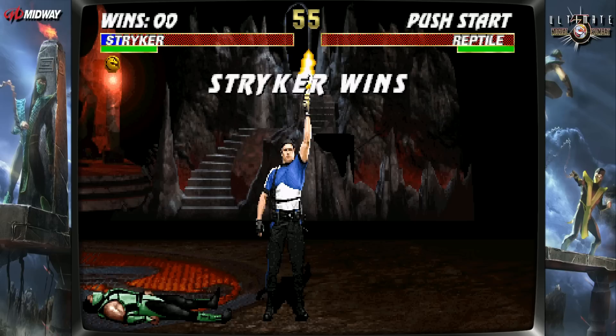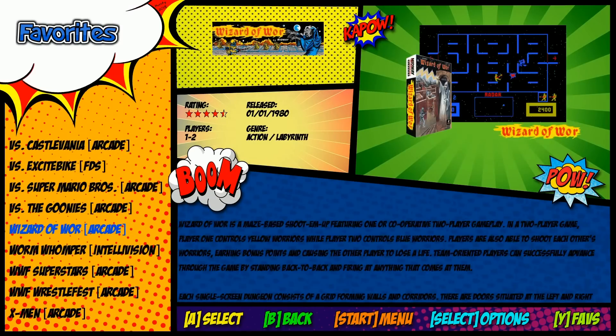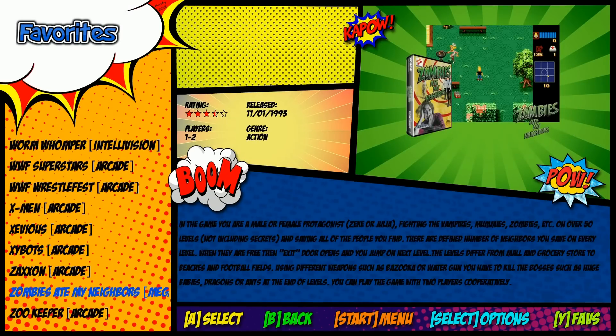That was actually running really good. This is not me just saying that — it's genuinely running really good. So let's test Neo Geo.